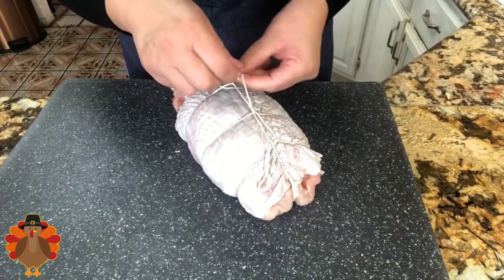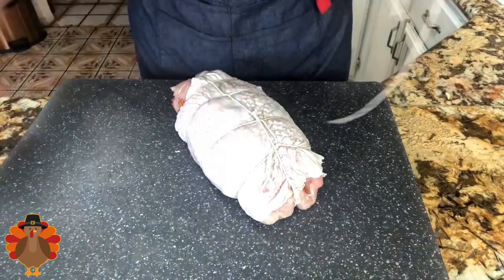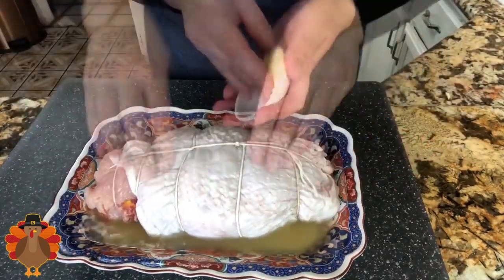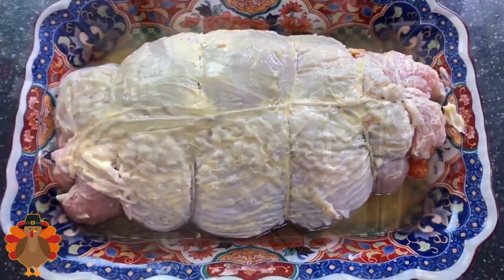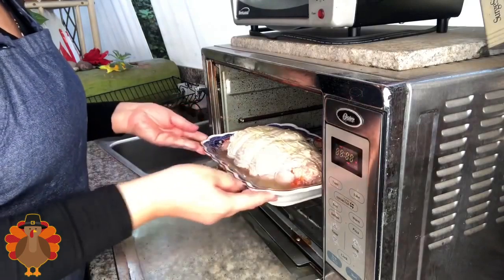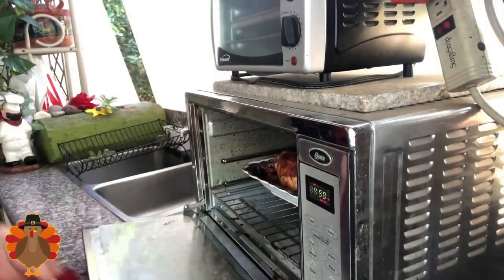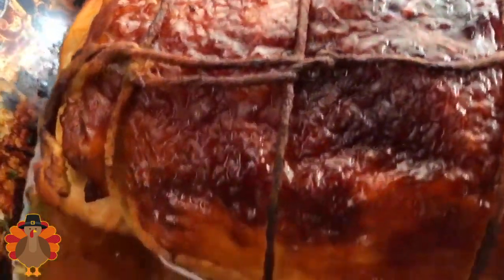This is the last one — I'm going to make the last knot right here in the center. It really doesn't take too long. I'll just make sure it's nice and tight and then cut it. Now I have my baking dish and I'm adding just half a cup of chicken broth. I'm adding the butter right on top because I want the skin to be really nice and crispy. I've preheated my oven to 400 degrees Fahrenheit, and now I'm going to put it in and leave it for 90 minutes without opening the oven door.